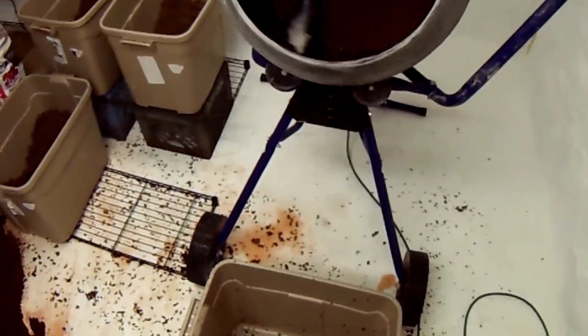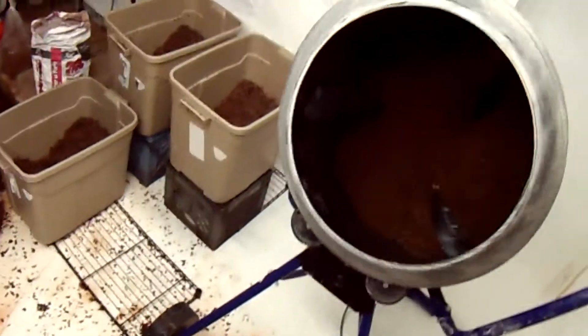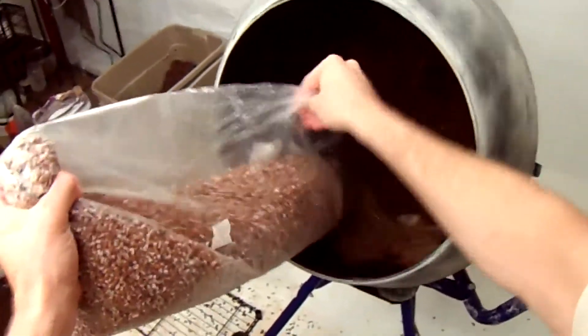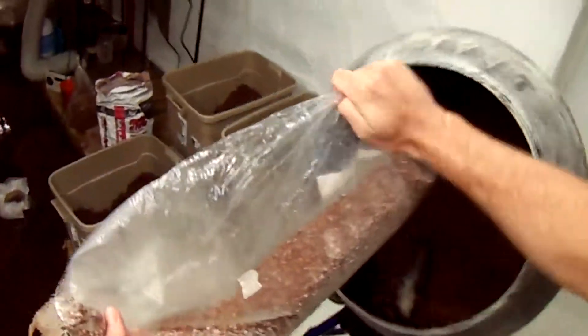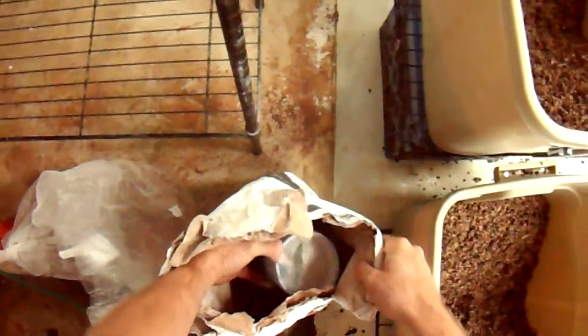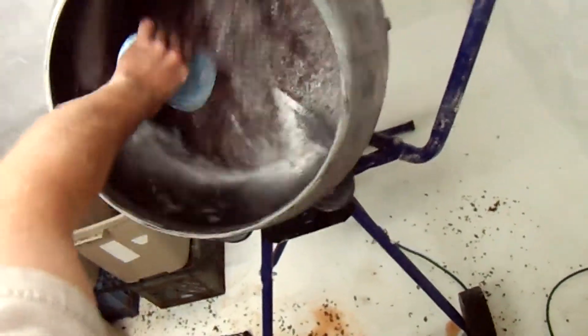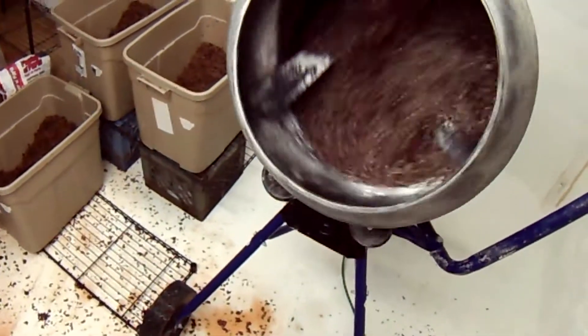Each of these bins represents one half of a log, so I'm still using one bag per log. We're going to put half this bag in — you don't want to put more than one bit at a time because it'll be too hard to mix and you won't get a good even mixture. So for now, half of this bag of busted-up wheat grain spawn, and then we're going to add one of these 16-ounce cups of plaster of Paris. Shake that in there and let this mix up for about a minute.